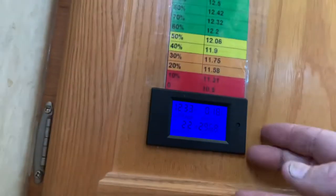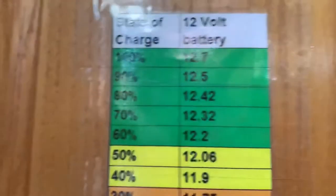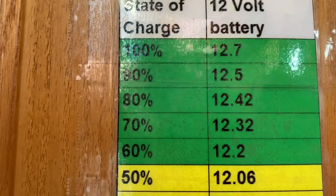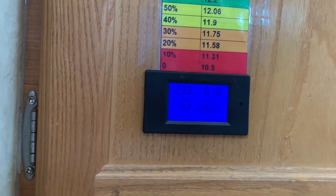So I bought this little thing on Amazon — it was super cheap — but the nice thing is it tells me the voltage. I laminated this voltage chart and you can see I'm at 12.33, so I'm hovering somewhere around 70 percent. I have been camping for four days and we've been using the lights. We don't have TV or anything, but we've had no restrictions.